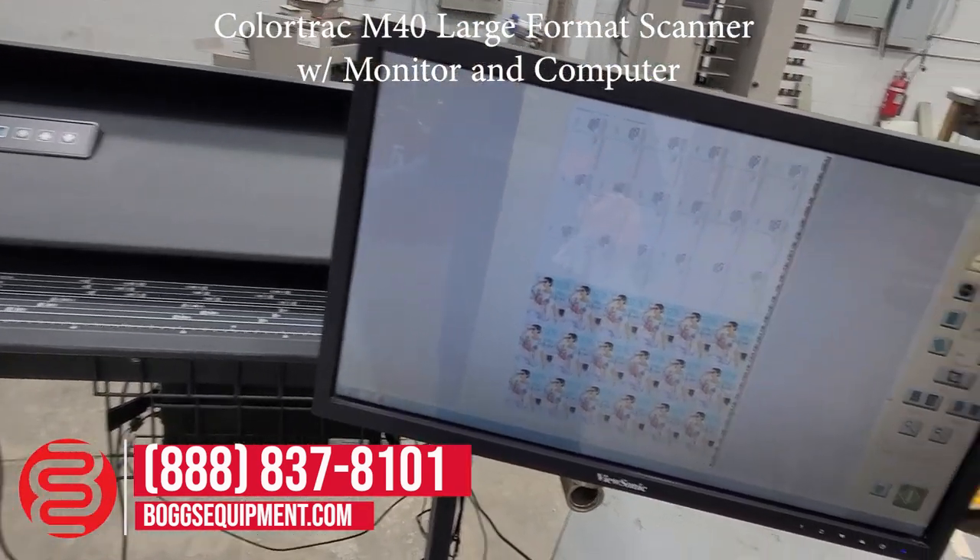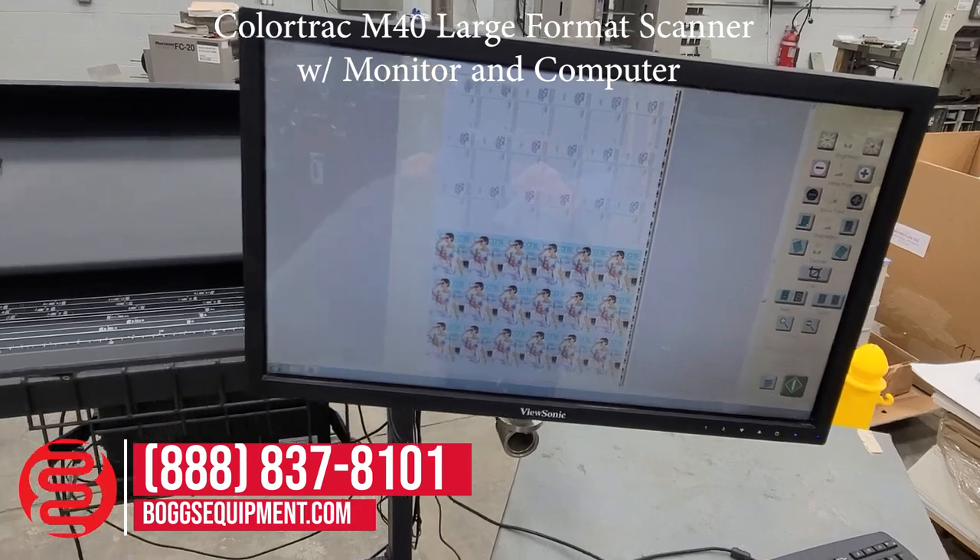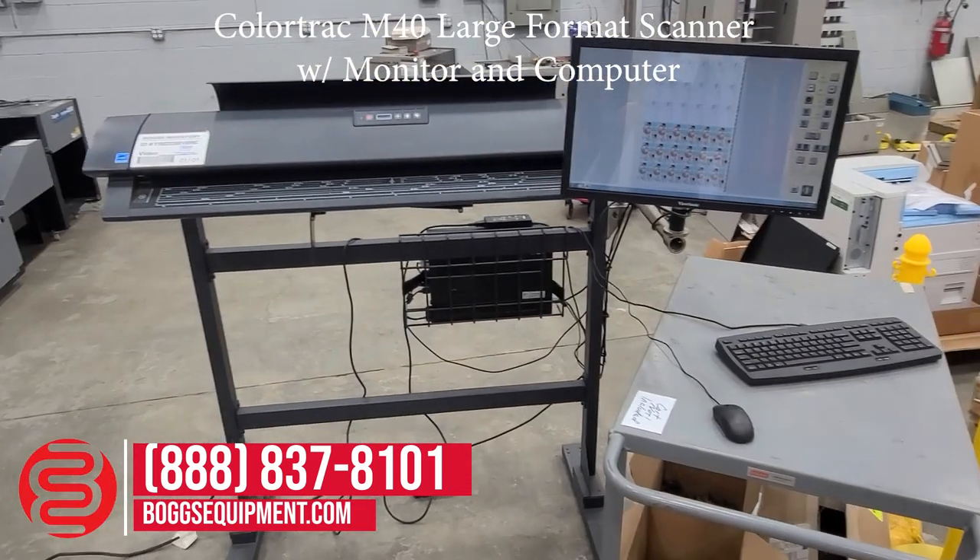And you can see our image was scanned to the computer here. You can see our image on the computer. Thank you.